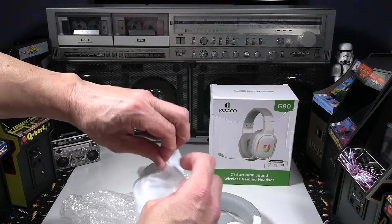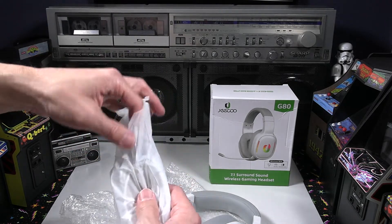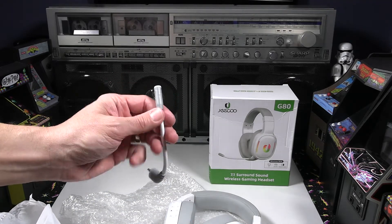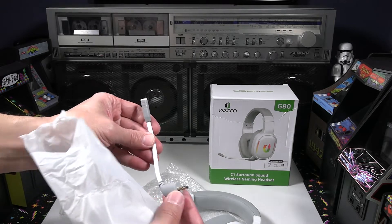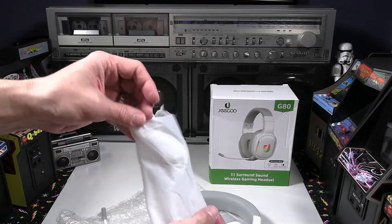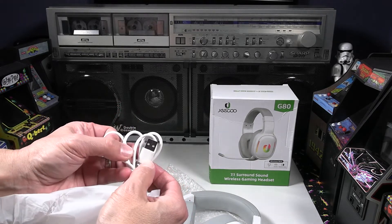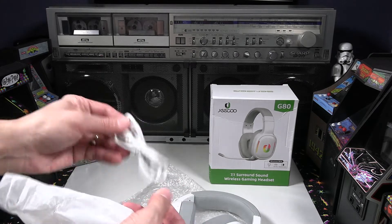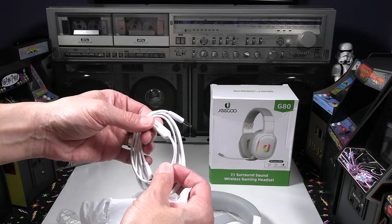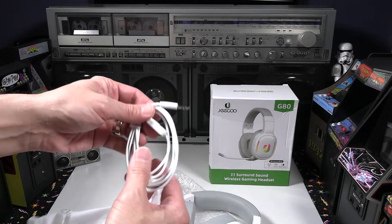Overall the headset looks like it has pretty decent build quality. Let's look at the accessories first. Here we have the detachable microphone — it looks pretty flexible, made of hard plastic on each end but with a nice flexible section where you can move it in and out from your mouth. There's also a rechargeable USB-C cable for that 10-hour battery life, and then an aux cable with 3.5mm on either end that also has an inline mic control, which is nice for use with a Mac or PC.